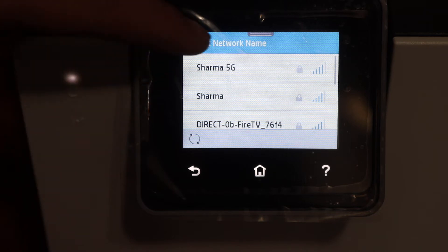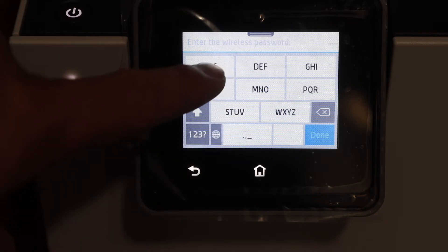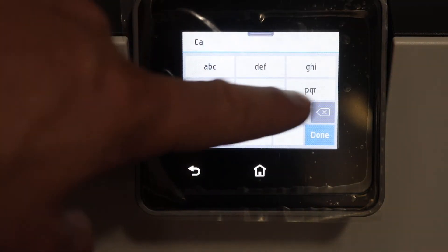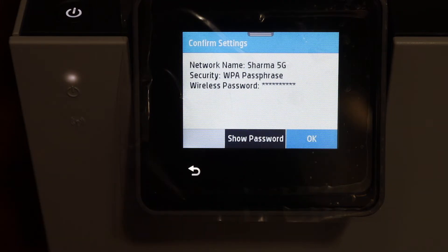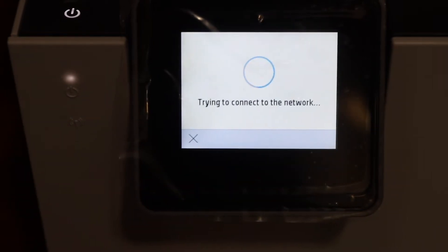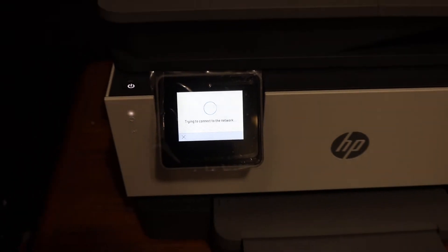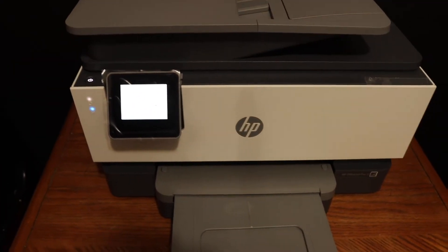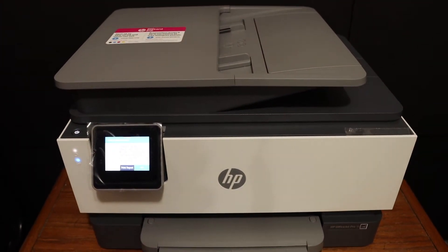Select the Wi-Fi network you want to connect to and enter the password using the touchscreen display panel. Once you enter the password, click on the done button and click OK. The blue light which is blinking will stop blinking — that means it is connected to the Wi-Fi network and we are ready to use it for the wireless function.